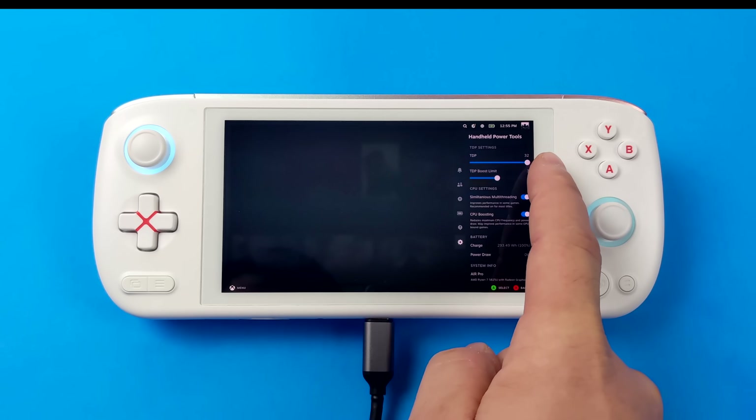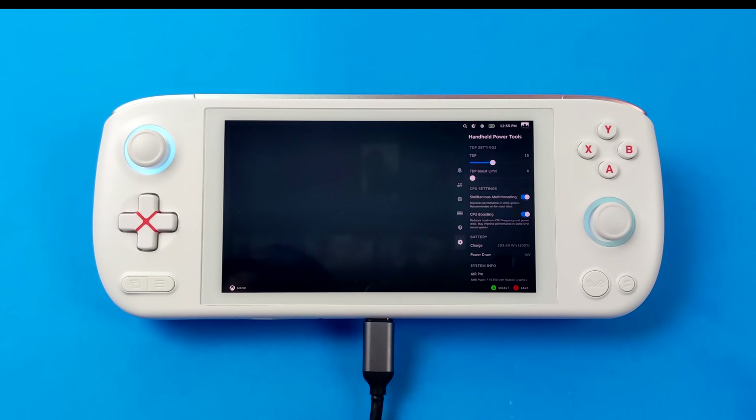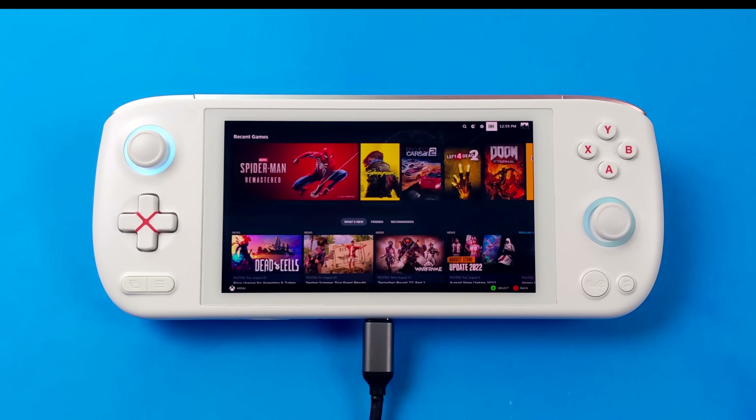I'll be adjusting TDP per game throughout the video. With lighter 2D indie games and a lot of Valve titles, you can turn off multi-threading and CPU boost and take TDP down to 5 watts for really good battery life. With something like Half-Life 2 — multi-threading off, boost off — you can definitely run that at 1080p high. I've got a bunch of games to test, from low-end stuff to newer AAA titles.